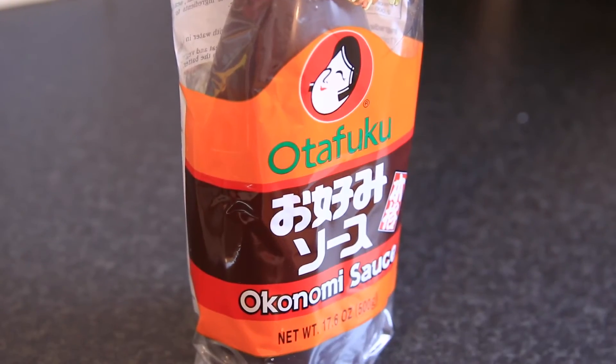This is the important okonomiyaki sauce. Unfortunately you can't replace this with anything else, so you have to go and find it somewhere. This is such a popular product in Japan — you can often find it at the local Chinese supermarket. But if you can't, go to Japan Center in Piccadilly.